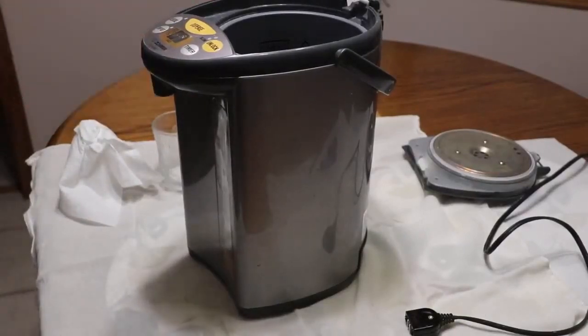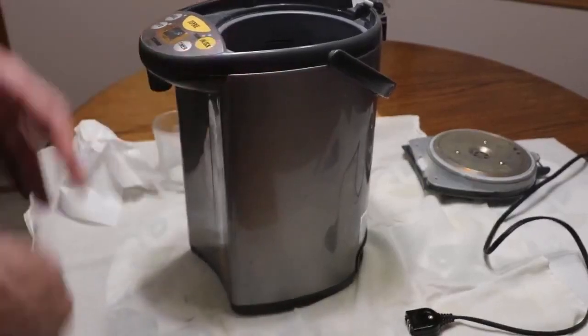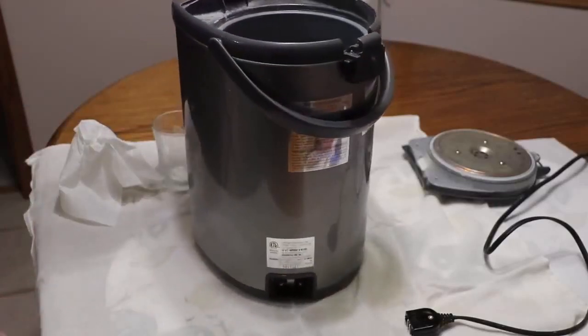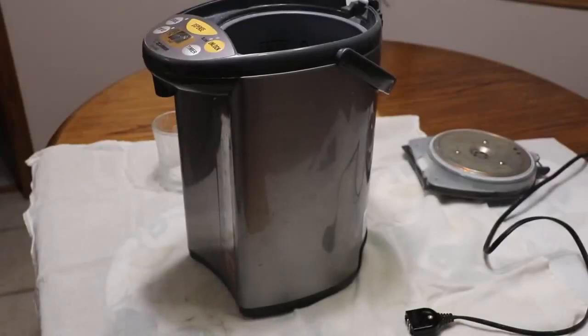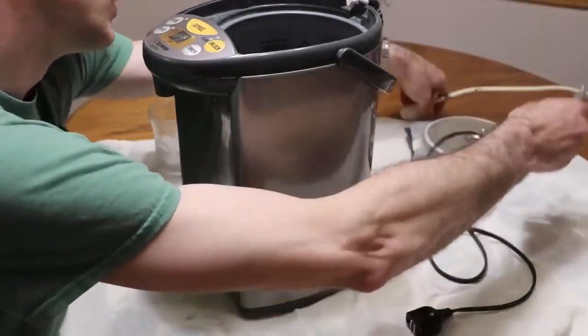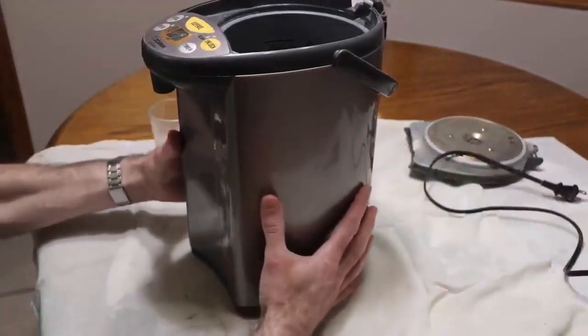So what we're going to have to do is disassemble the boiler, get to the pump, open up the pump, remove the pieces of scale from it, and then put it back together. This is what we're going to do now. We're not going to need any sophisticated tools — basically all we need is a screwdriver.